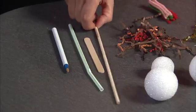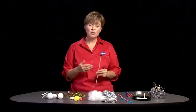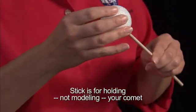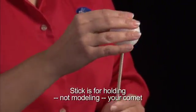You're going to need something to hold your comet with — I suggest some sort of stick. For the nucleus, you need something that will simulate a dirty, misshapen snowball. I'm going to use a styrofoam ball you can stick your stick into.